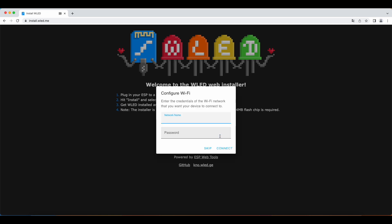Fill in your SSID of your WiFi. In my case — don't ask — it's my IOT network.